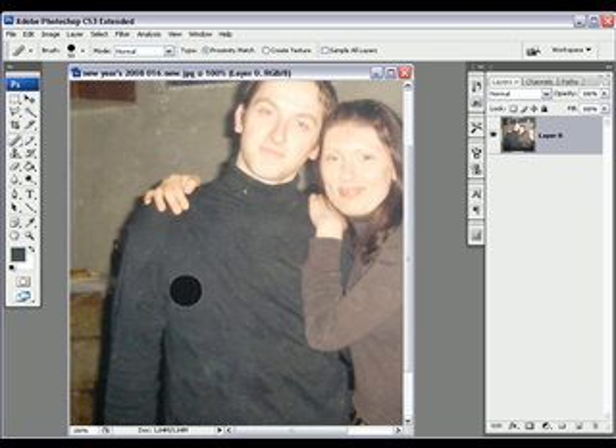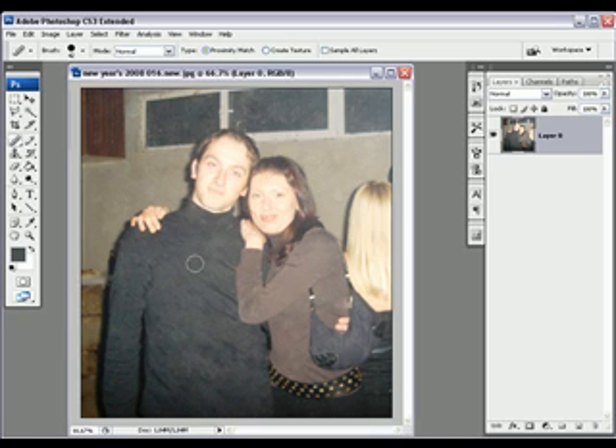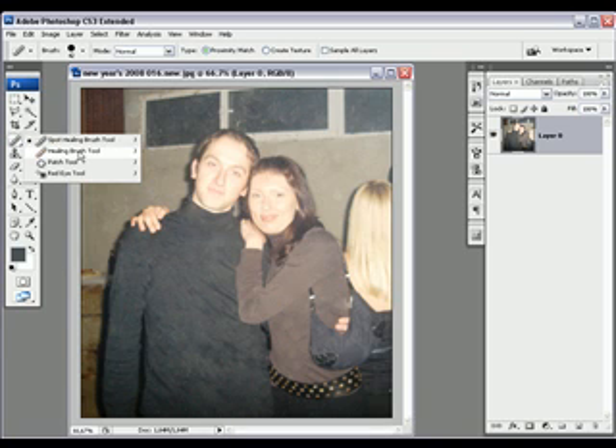I'm just gonna pause the video so you don't have to watch the whole process. I cleaned it up a bit, and I think you can see the difference now — it looks a bit better.